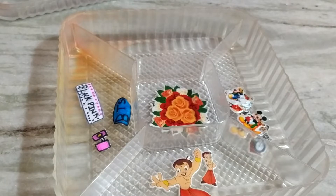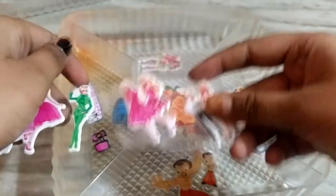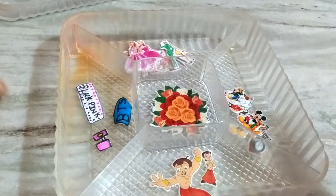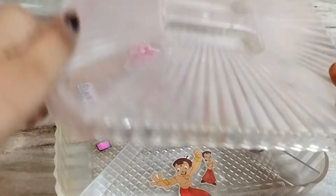I am going to show you a Barbie one. Let's see Mickey Mouse. And now, I am going to show you a handful of my unique handmade stickers.